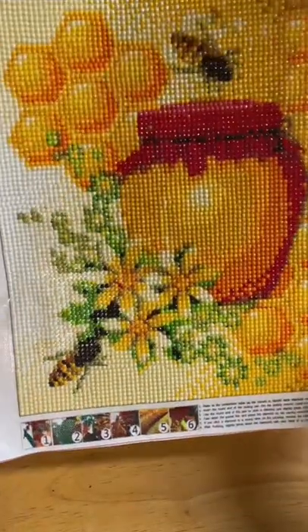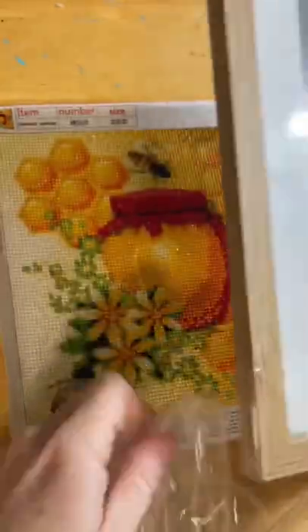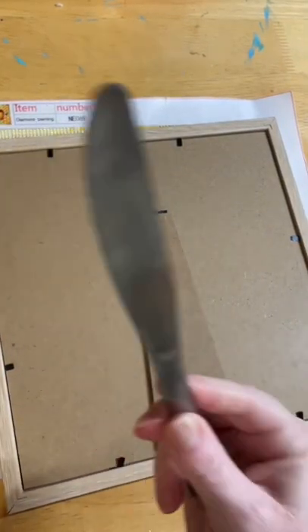Hello and welcome to Diamond Art by Dowl. I'm going to put this one in its frame. Take off the wrapper. Now I need to undo these backs — a good old-fashioned butter knife does the trick.